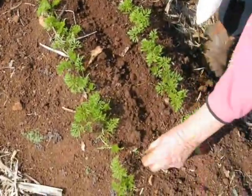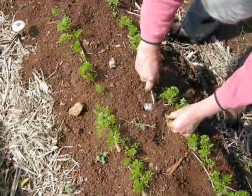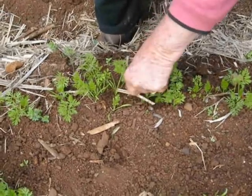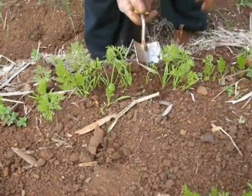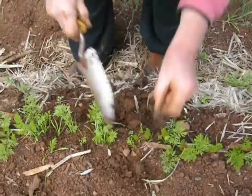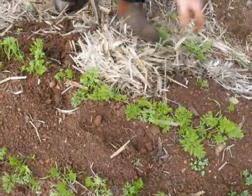Once the seeds germinate, you will find that the weeds have also had time to grow. It is really important to remove weeds from along and between the rows when they are tiny. This is also the time when you thin out your carrots. The more careful you are with your preparation and weed removal, the easier it will be to keep your carrot rows free of weeds.